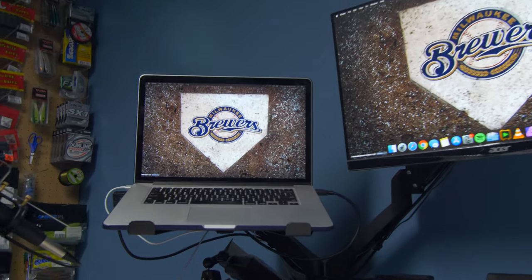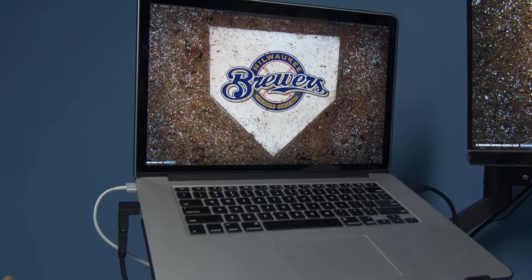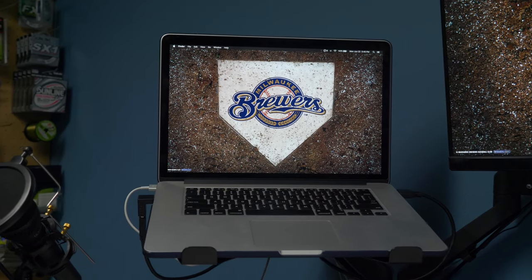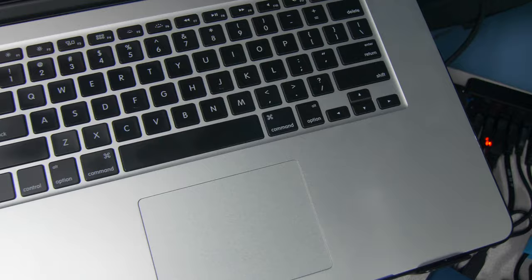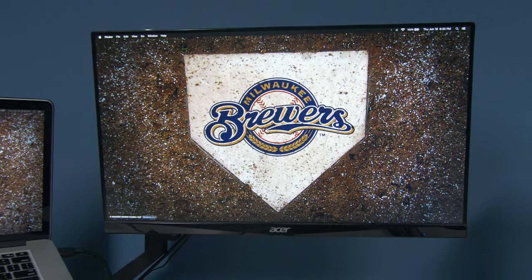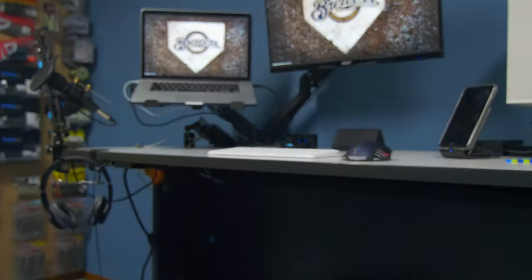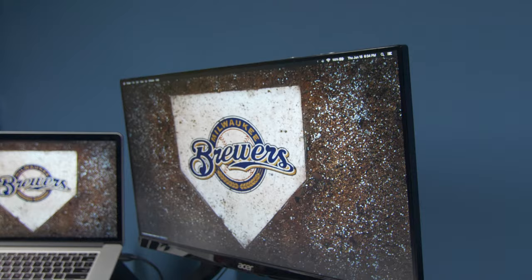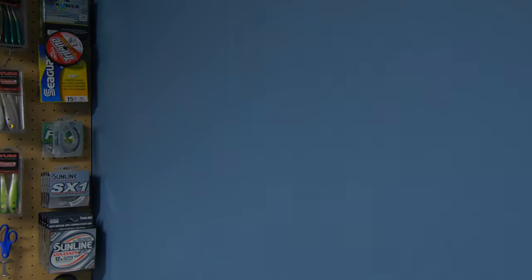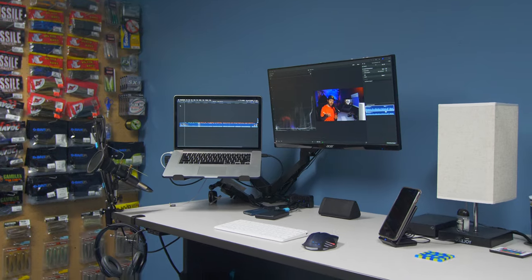Starting off with the computer — the core of this setup — is my mid-2014 MacBook Pro, maxed out with a 250GB solid state drive, an i7 Intel quad-core processor, and 16GB of DDR3 RAM. It's not the latest model with the touch bar, but I'm more than happy with it for creating YouTube content. To the right of my MacBook Pro, we have the Acer R240HY 24-inch IPS panel connected via HDMI, coming in at just over $100. I use this two-monitor setup for all my editing, daily needs, and color grading.